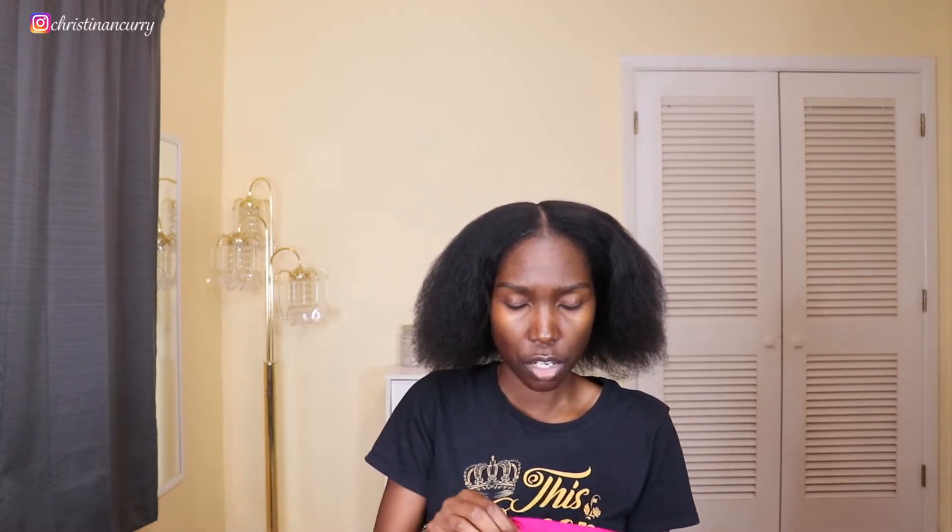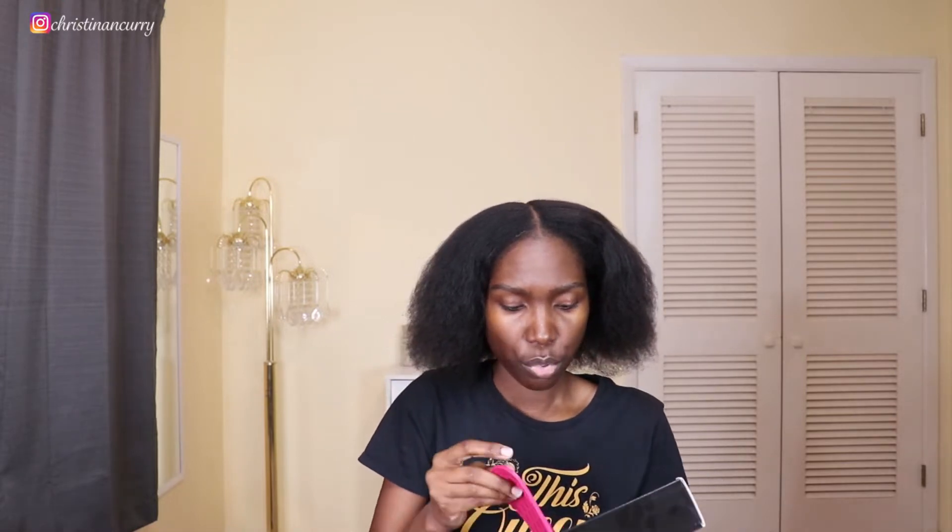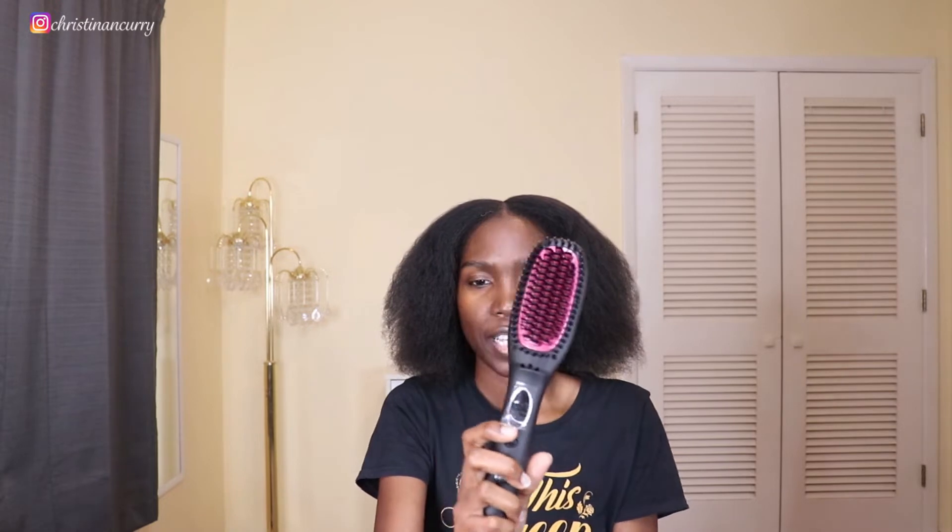I just received this today in the mail — I ordered it off Amazon, same as the blow-drying brush. It came with a cute little pouch, a heat glove which I used during the blow-dry, a little cleaning tool for the brush, and a small pad to set it on while you're using it.